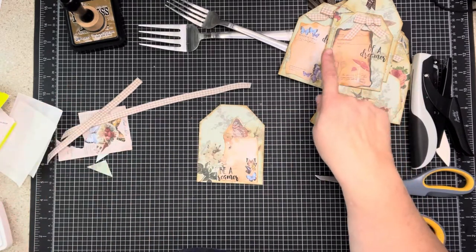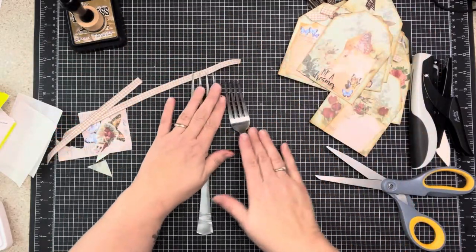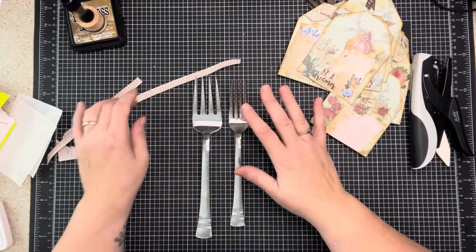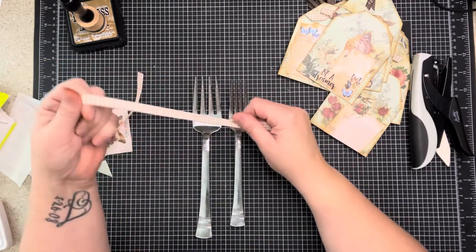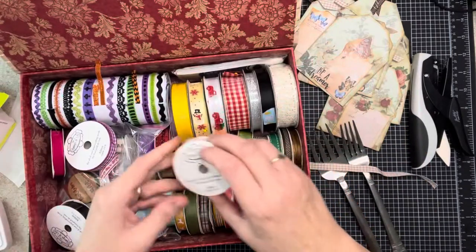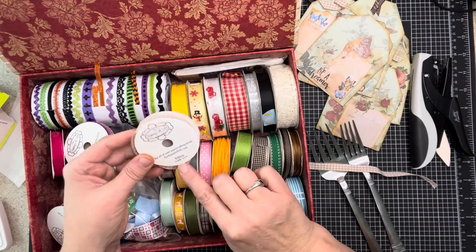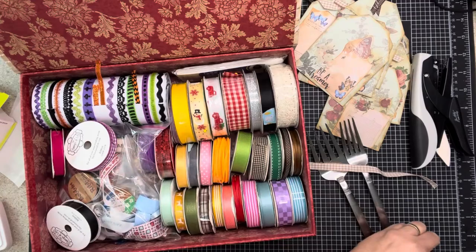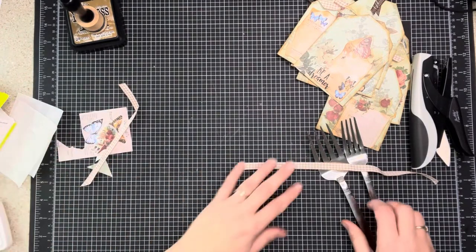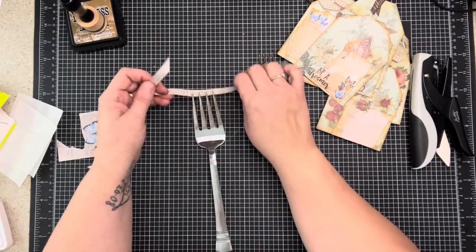You can do this with any size ribbon. Two forks - now if you're going to use this size ribbon, let me look... it's about a quarter of an inch. Now you can use this size but if you do, use this size fork. This is just a standard fork and this is what I call a turkey fork or ham fork - it's a serving fork. You can get these at the dollar tree.